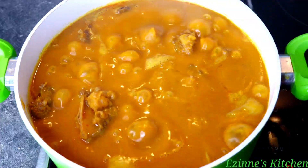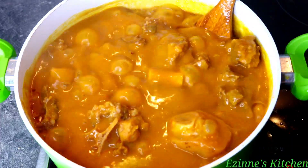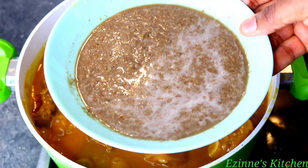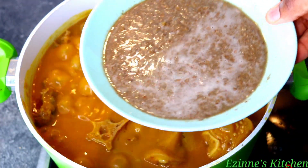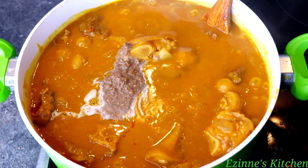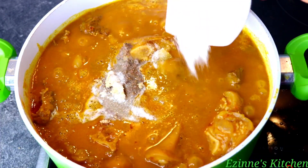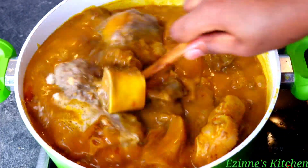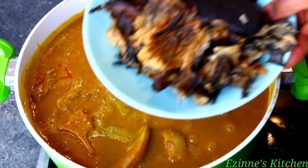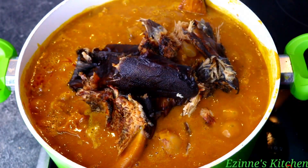Seven minutes later, this is how the soup looks — so beautiful and it has thickened to the correct consistency I want. To this I'll be adding our blended pepper, crayfish, and ogilibo into the pot, plus one seasoning cube, salt, my deboned dried fish, and lastly our stock fish head. I mix everything thoroughly but gently to combine, cover the pot, and let this continue cooking for the next five to seven minutes.